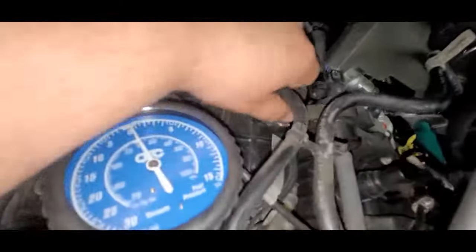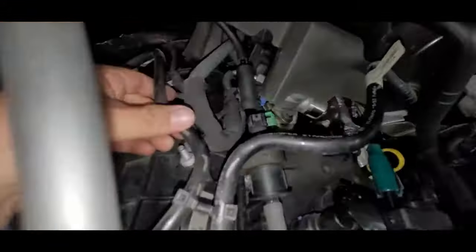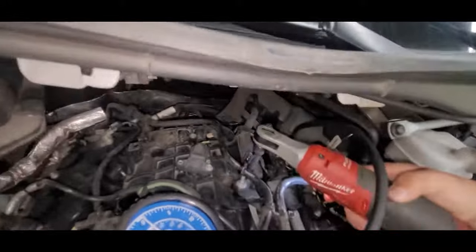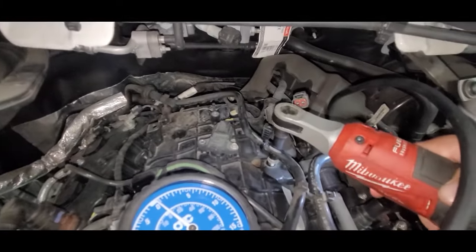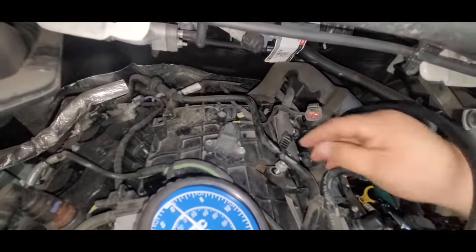There is a vacuum hose connector that clips over the stud. So we're going to remove that with an 8mm deep well. We're going to use our 8mm on our Milwaukee high speed. That's all we got to do — just a quick little removal.